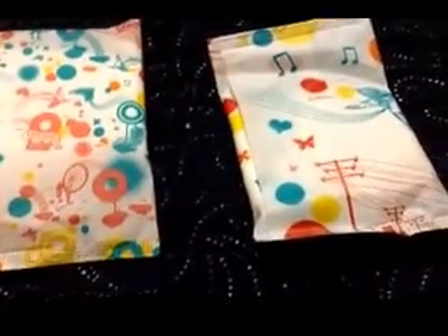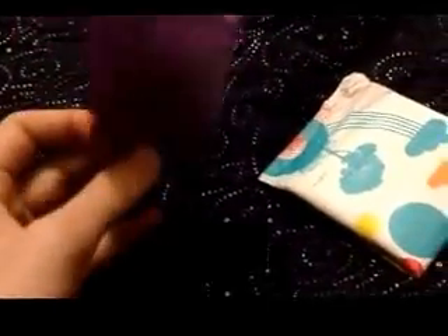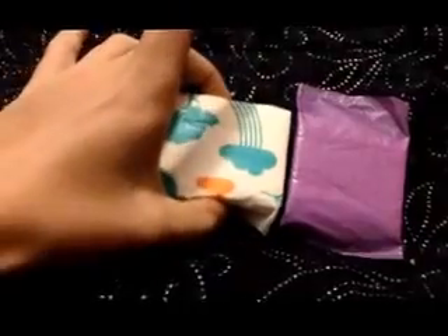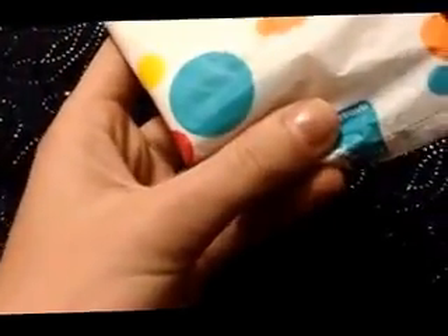This is what the pad looks like — it's really, really tiny. I'll compare it: this is a Libra breathable liner, so this is a panty liner, and that's the pad. When you fold it, it's practically the same width.